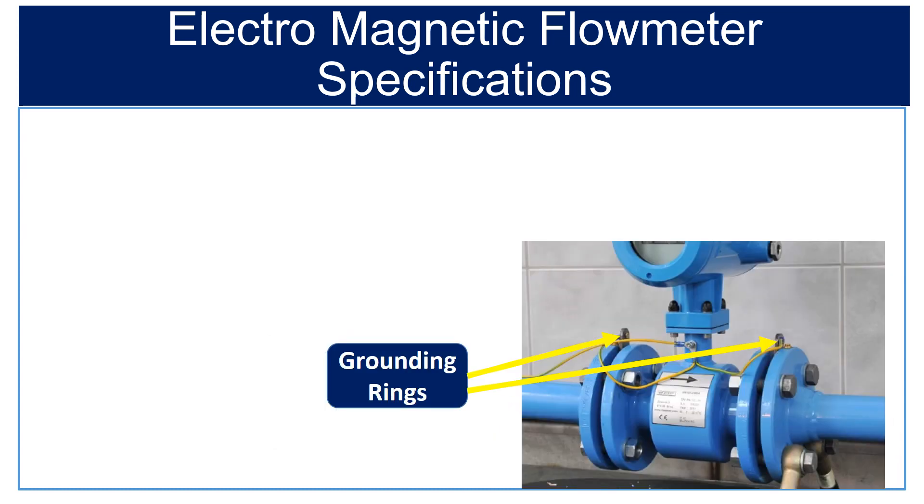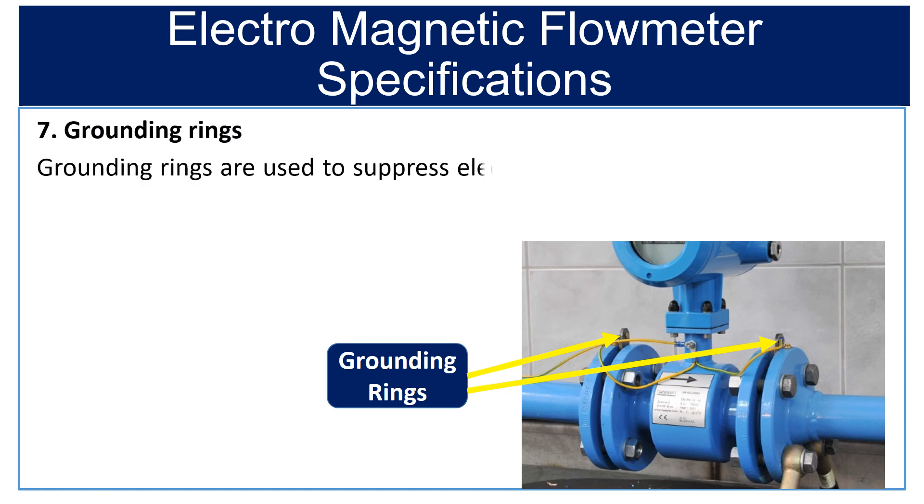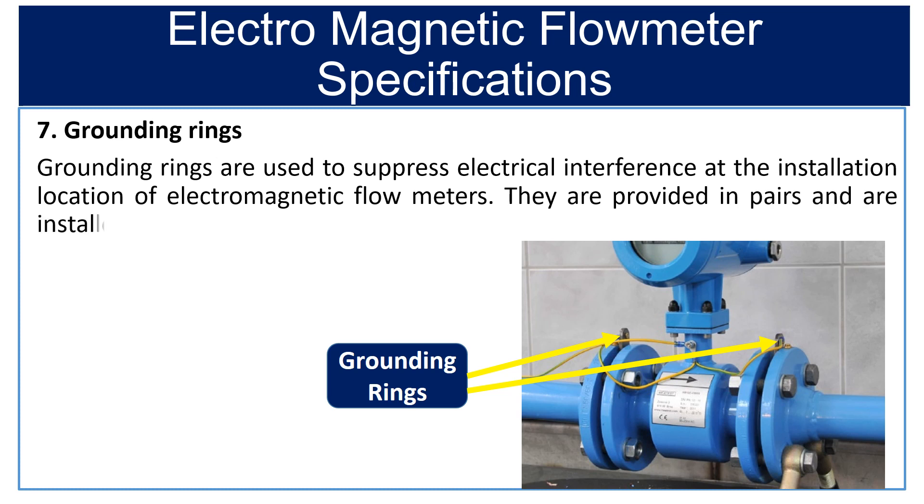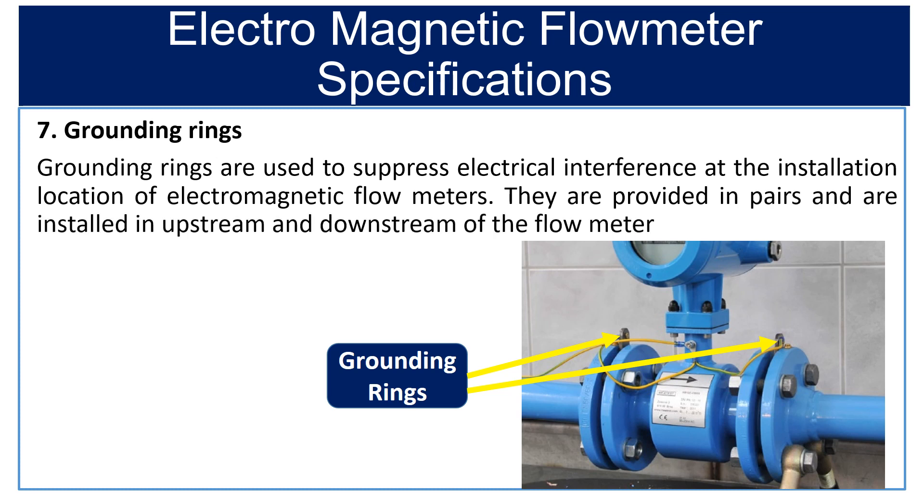Seventh is grounding rings. The grounding rings are used to suppress electrical interference at the installation location of the electromagnetic flow meter. They are provided in pairs and installed upstream and downstream of the flow meter. The grounding rings are available in SS316, SS316L, Hastelloy, and Titanium.